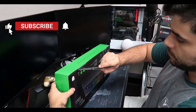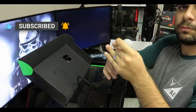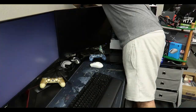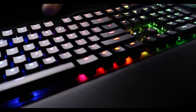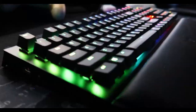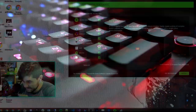So I'm really stoked. Without further ado, let's open this box and take a look at this keyboard. Let's open this box. All right, guys.